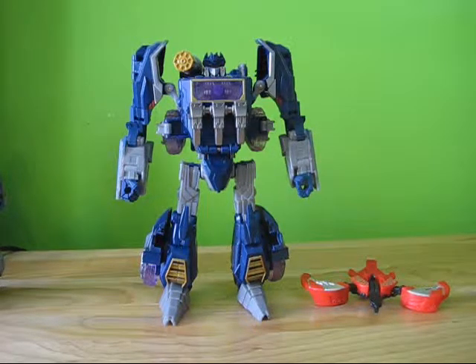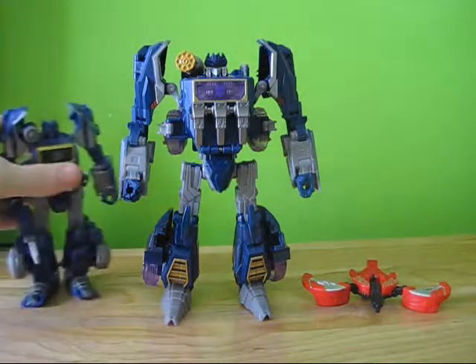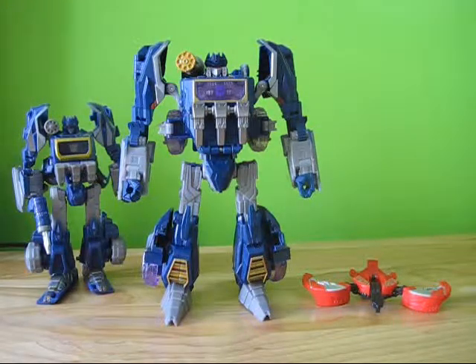If I find Soundblaster in the store, chances are I'll pick him up, because I wanted to see this mold first and he was a little expensive on Big Bad Toy Store. If I find Soundblaster, I'll pick him up — he is a character. I'll probably leave him in the box though, just because he's literally the same character — it's just after he got rebuilt. I'm going to leave him in the box and probably put him on the shelf, because the box actually looks pretty sharp. Soundwave — thanks for watching.